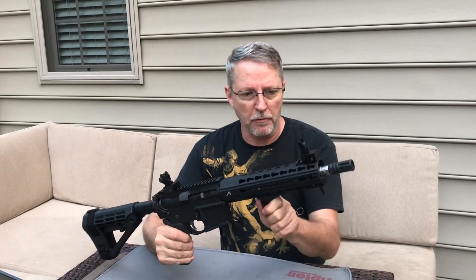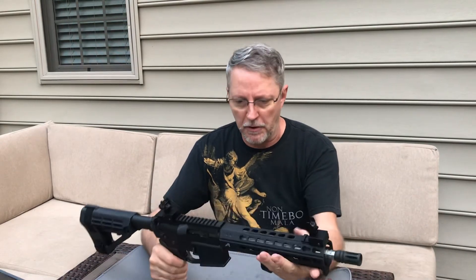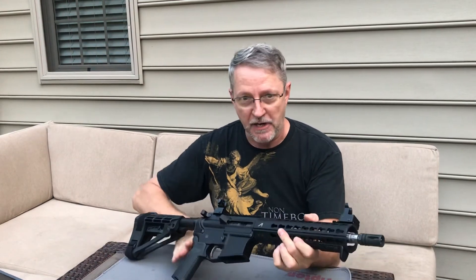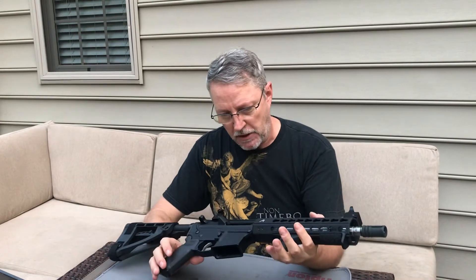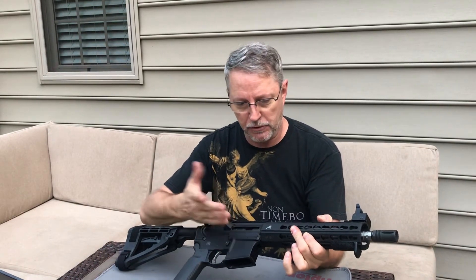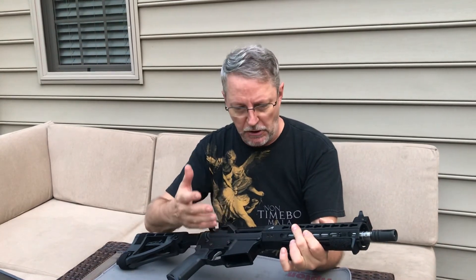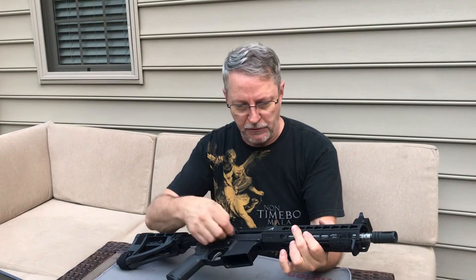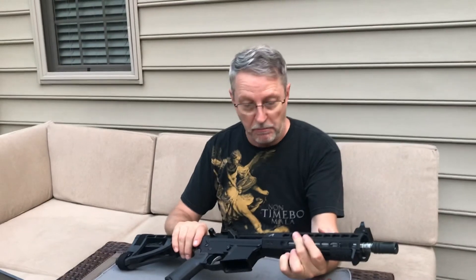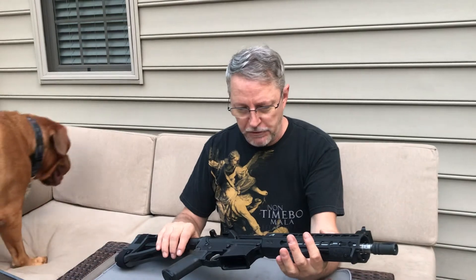The angled grip and the handstop are very similar to the one on the other gun — actually the same angled grip. The bolt carrier group is from the same manufacturer with the same specs. The upper receiver here does not have an ejection port dust cover — there's not even an option to put one on. That saves a little bit of weight, an ounce or two, and saves some money since you don't have to buy the ejection port cover.